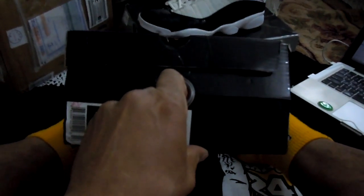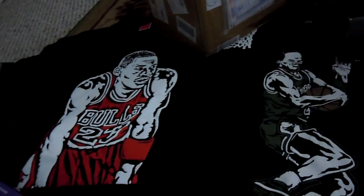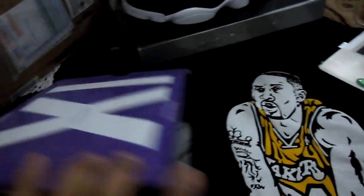The inside box has the XI branding, though it's written as IX — which would mean the 9s. Turned around, it says: 'Tyker made them shine, Mike made them fly, he made them iconic.' So they're obviously the 11s, not the 9s — that's a little typo. No designs on the inside of the box and nothing on the bottom of the box like there was on the original.